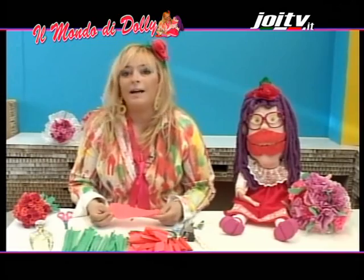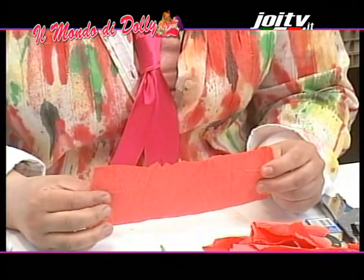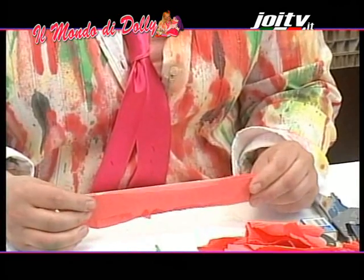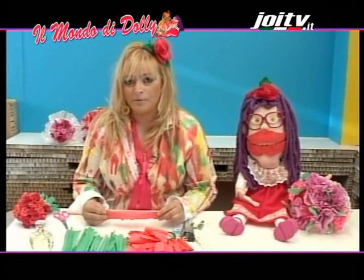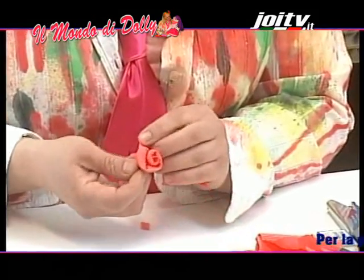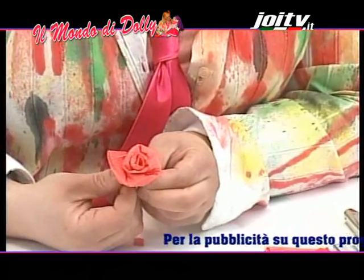Prendiamo la carta rossa. La prendo in posizione orizzontale e piego a metà. Inizio a fare dei rotolini. Guardate me. Rotolo, rotolo, rotolo. Ecco qui il primo bocciolo.